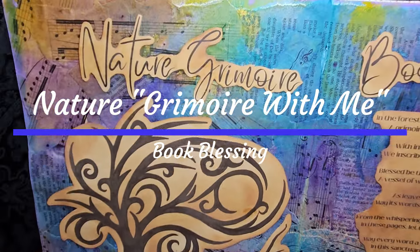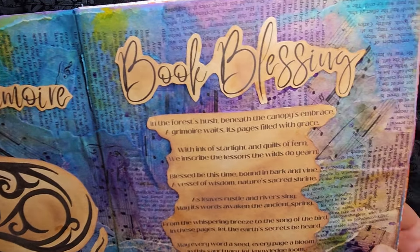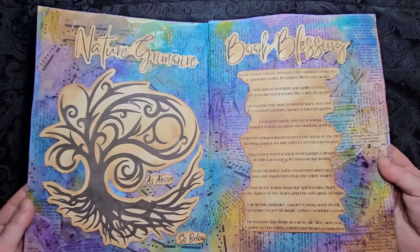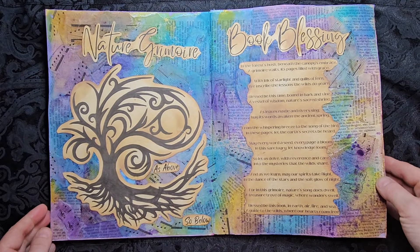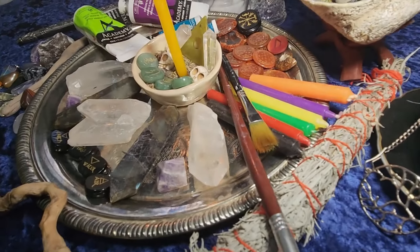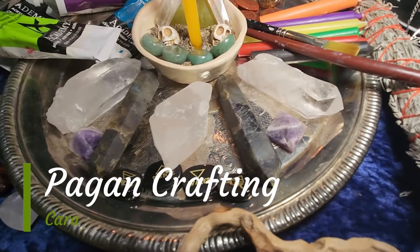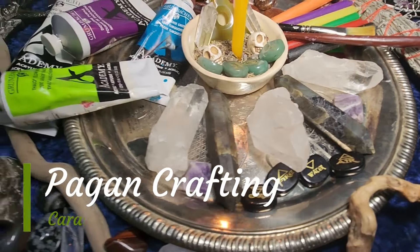Welcome to Pagan Crafting. I'm your host Kea. Today on our Nature Grimoire, we are going to make a book blessing using As Above So Below with a beautiful tree, as well as a poetic rendition to your book written by me. I hope you enjoy. Join me today as we make our book blessing from the 27-page PDF download.